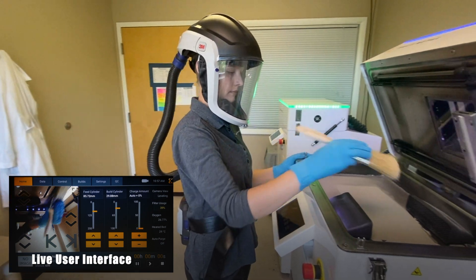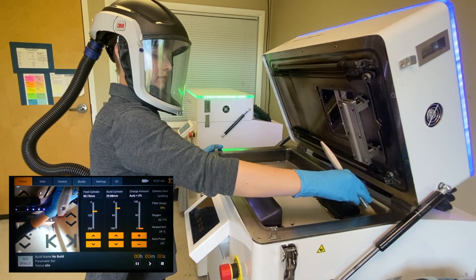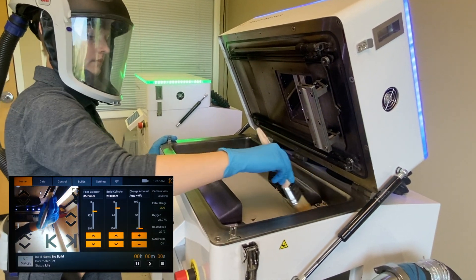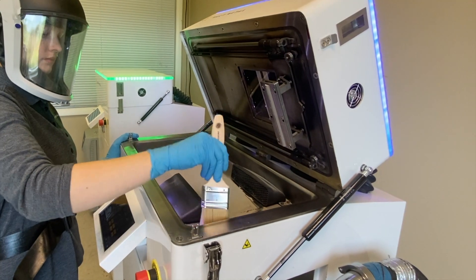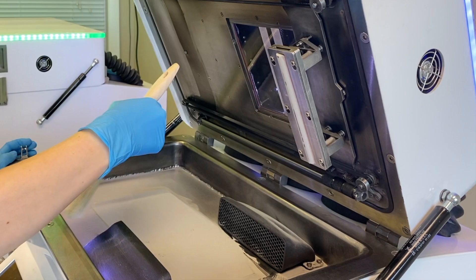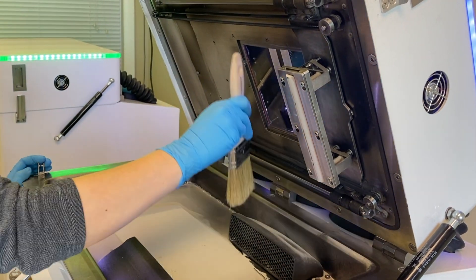This will involve using a brush to brush the powder from the build cylinder into the catch bin funnel. All of the powder that goes into the catch bin funnel can be sieved and reused for the next print.